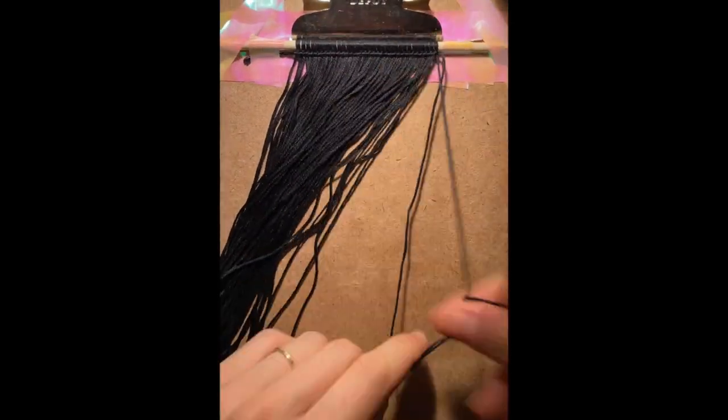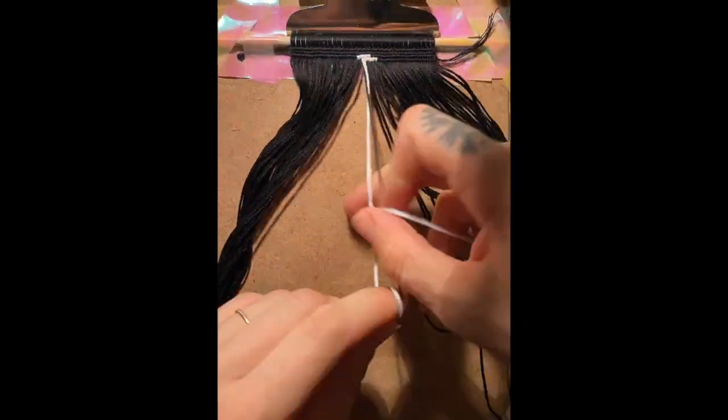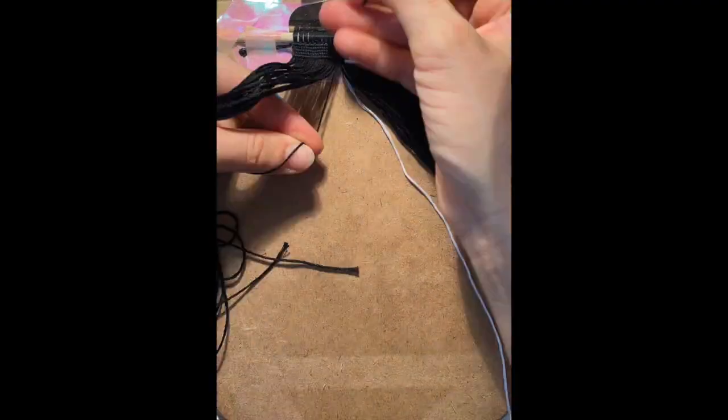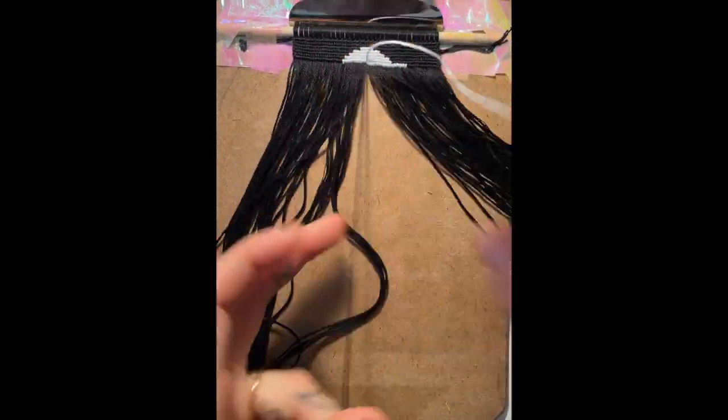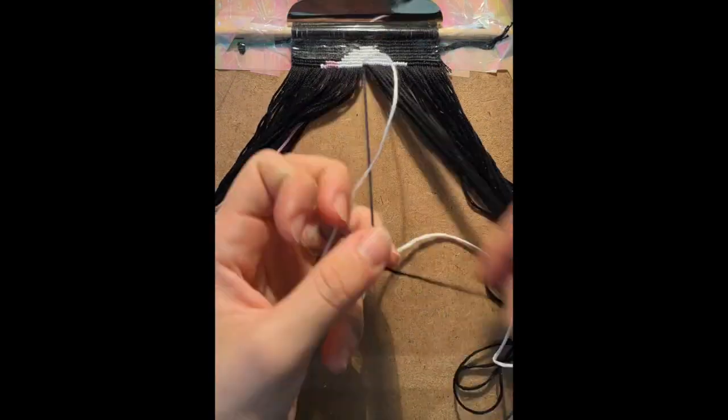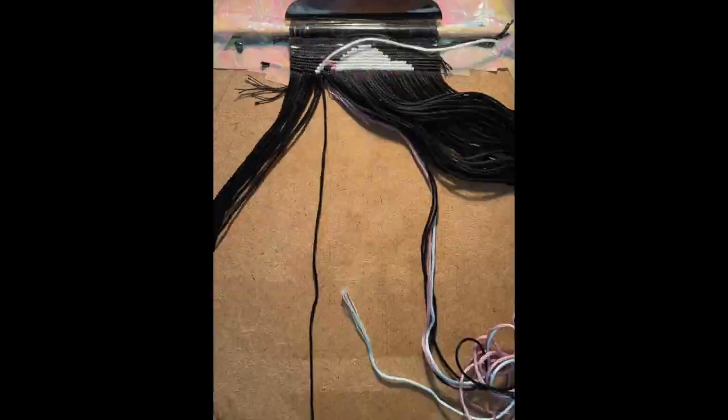Hi everybody, I'm back with another time-lapse video, this time showing you the process of knotting my pattern number 106227 on braceletbook.com. This was a pattern commissioned by a friend of mine who wanted something to represent her family.